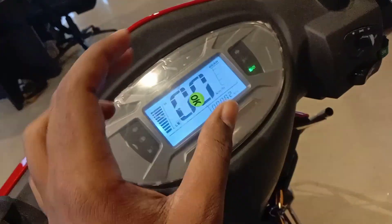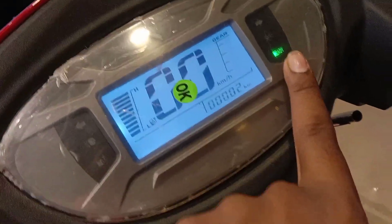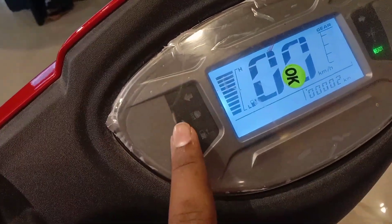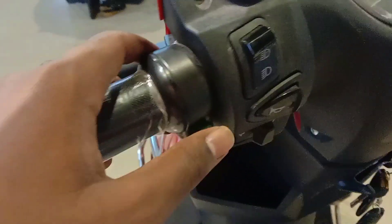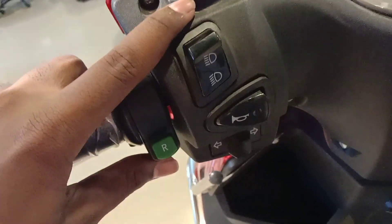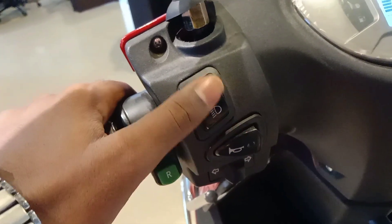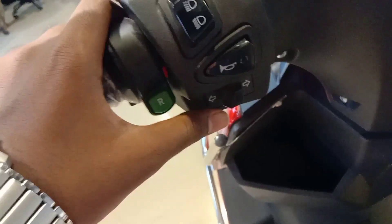This is an EV bike and the display is not a touchscreen. You can see the high beam indicators on the console. The switches have the quality of normal bikes, with high beam and low beam switches along with the RN indicator.